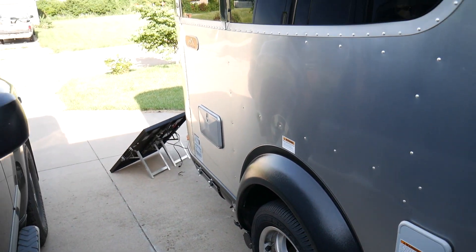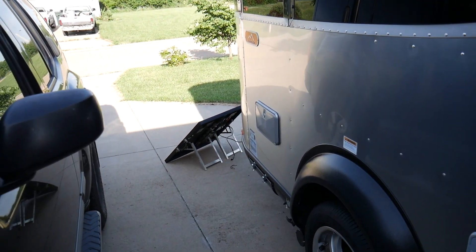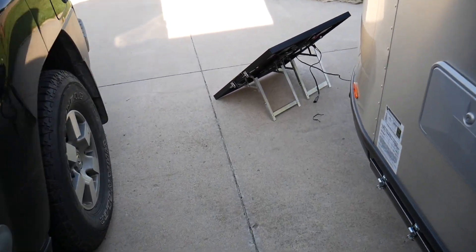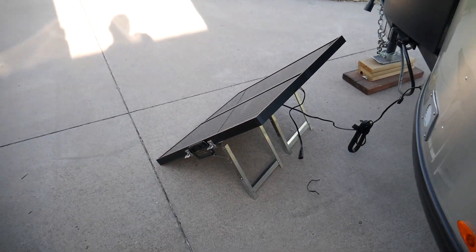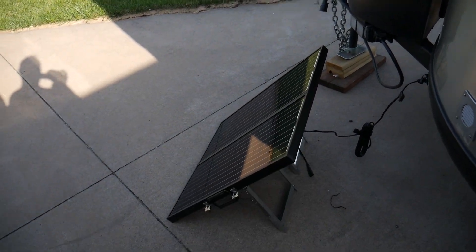Check the show notes again for links to Zamp Solar and more information on this particular model. And as always guys, thank you for watching. We'll continue the series of teching out our RV. If you liked the video, give it a thumbs up, subscribe, and as always — have a good one. See you next time!